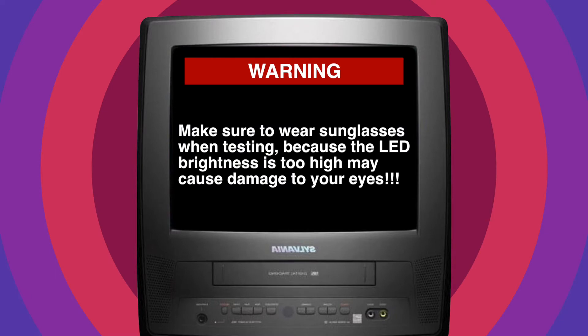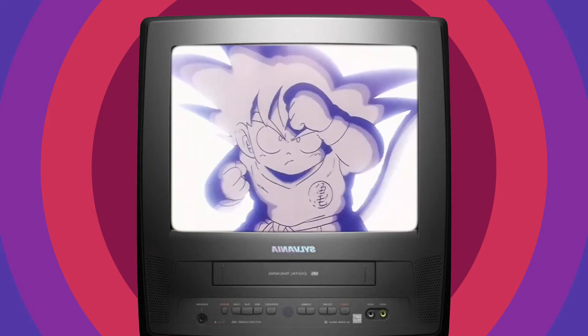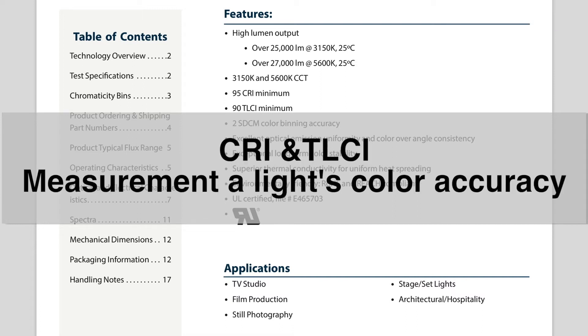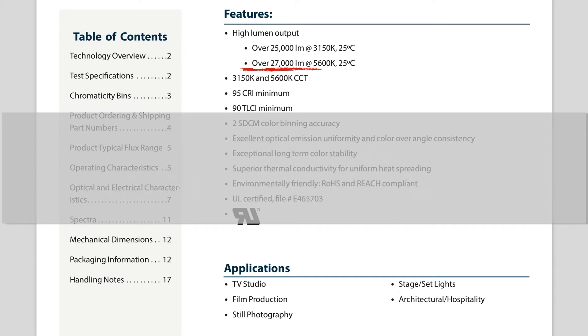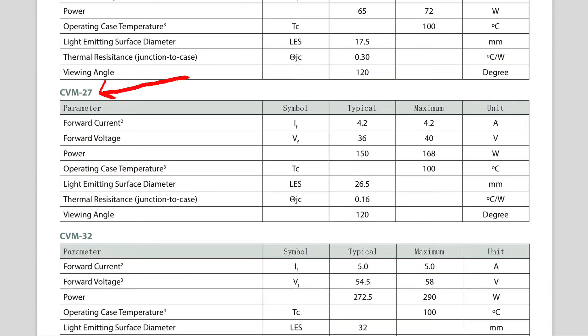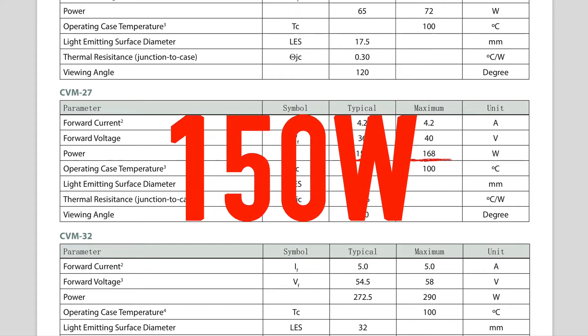Make sure to wear sunglasses when testing, because the high LED brightness may cause damage to your eyes. This is the data sheet of the LED chip I used — the CRI is very high, which means the color of the video taken with this light will be very accurate. The CVM27 has 150W power consumption, making it a very powerful COB light.